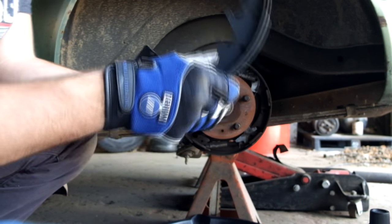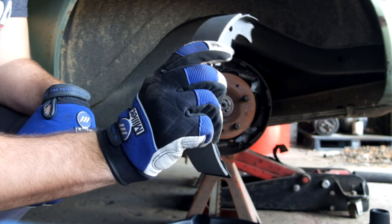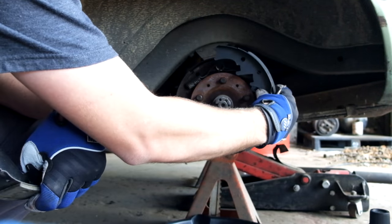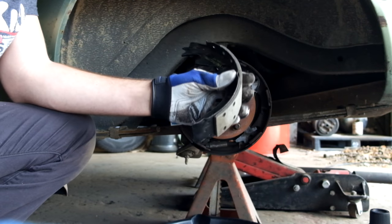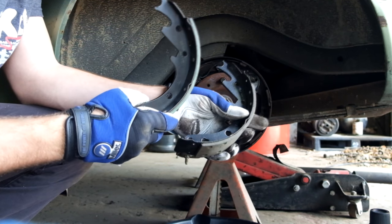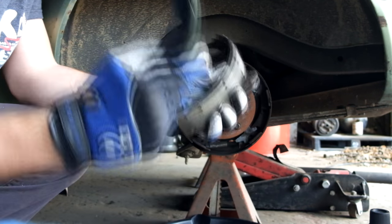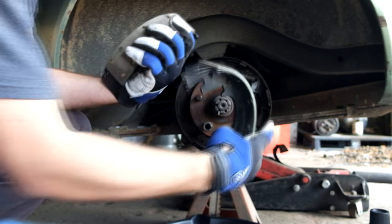We've all run into this issue where we ordered a part and it wasn't the right one. I ordered these brake shoes for the rear of the Hornet and this is what they said fit the car, but it doesn't — it's way too big, a monstrosity compared to that one. When I bought this car it came with an extra set of brake shoes, but only two, so I can do half my brakes. I'm just going to pick the worst ones out of what we have and change them out, because that one's horrible. Go buy the right parts — don't do what I'm doing.